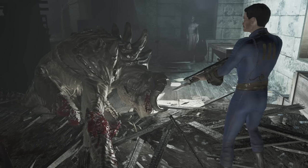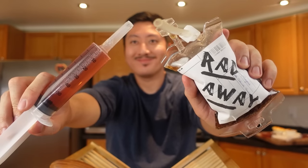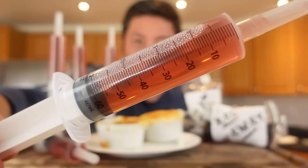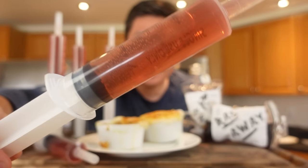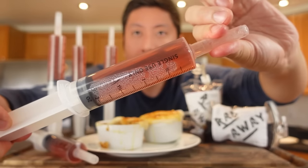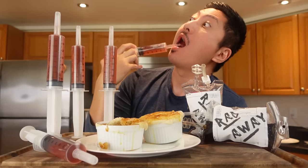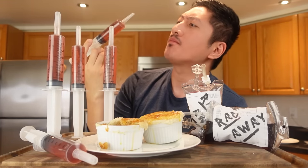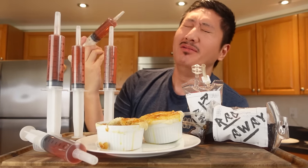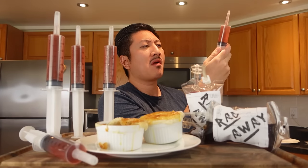Now that we've racked up some damage from fighting the Deathclaw and built up some rads from eating its meat, time to put us back to tip-top shape with some Stimpak and Rad-Away. First, the Stimpak. I think these look super fun. It doesn't look as rough as in the games and it's meant to be taken orally, but come on, I'm not going to actually stab myself with a rusty dirty syringe. Taste-wise, I'm not feeling it — I've never been a fan of vodka. The hint of raspberry and the pomegranate flavor helps a wee bit, but the vodka is too overwhelming for me.